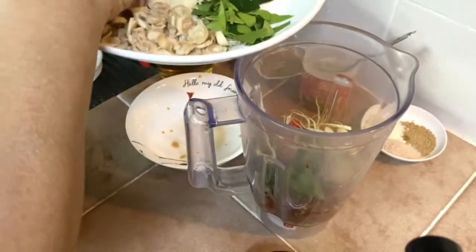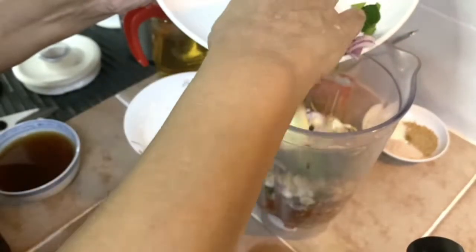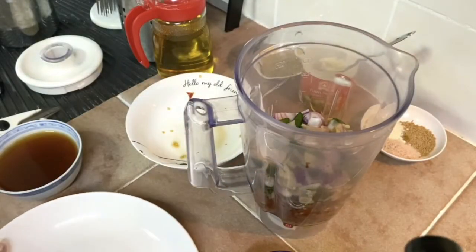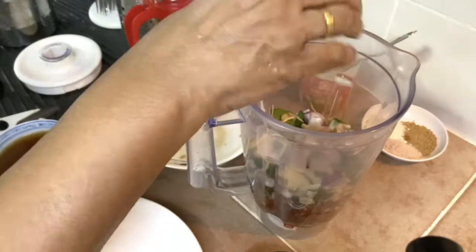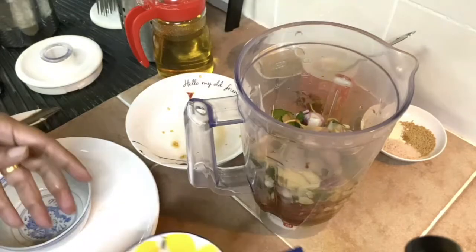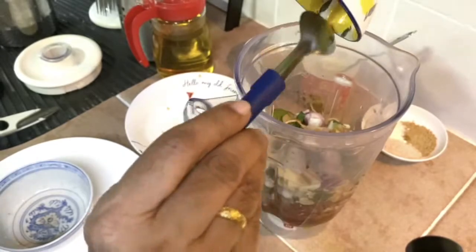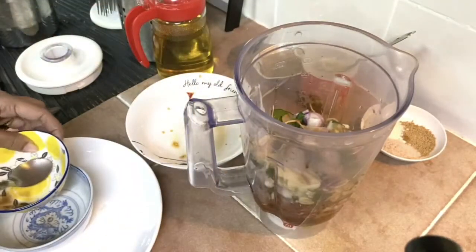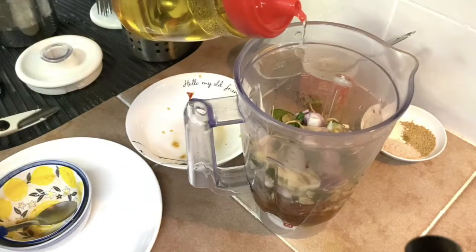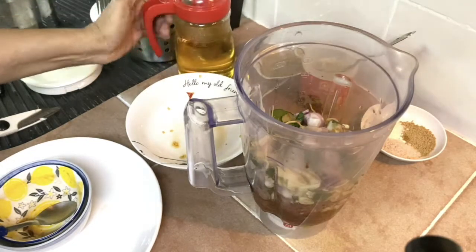If you can't find cilantro roots — in some countries you might not be able to buy them with roots — that's okay, but don't use cilantro leaves. Just the roots. I'm going to add a little bit of water, pour in the tamarind water, as well as the lime juice, and a little bit of oil. Now let me blend this.